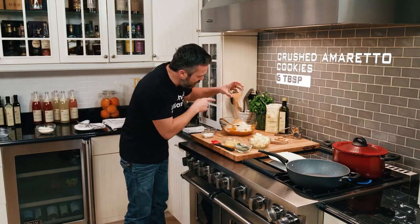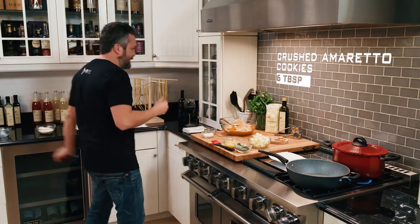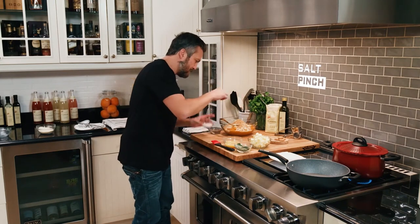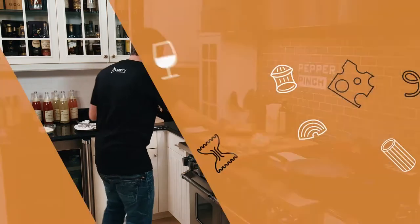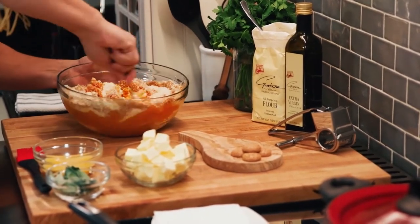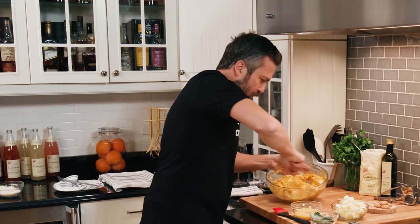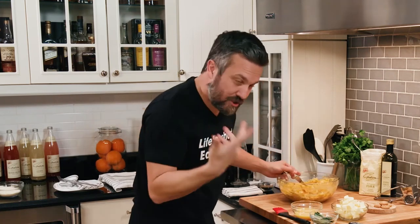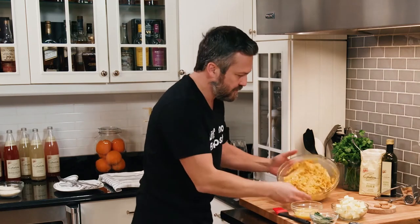Butternut squash filling requires crushed amaretto cookies. I understand not everybody likes the amaretto flavor — it's a very acquired taste, a little bit bitter, very sweet — but the cookies give the texture a nice crunch as well as a touch of sweetness that is necessary for the traditional Italian flavors. Then a pinch of salt and a pinch of pepper. You need to mix it, but you don't need to over-mix it. The cookies will kind of get lost as far as texture into the squash filling. So set this aside.